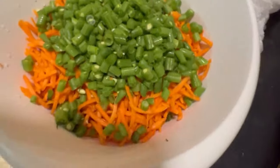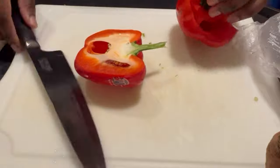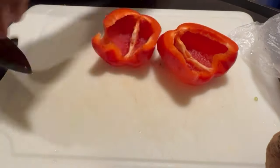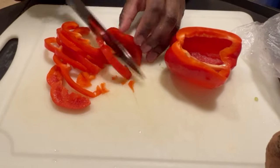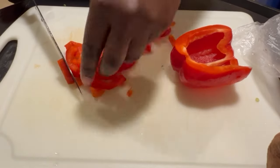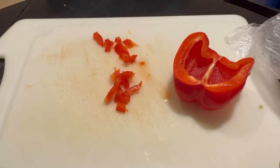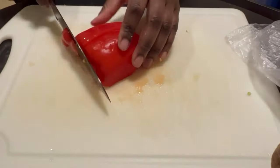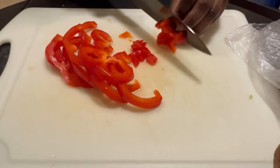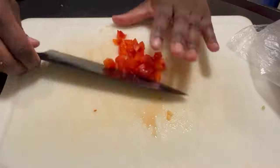Quick tip: red bell peppers are so beneficial to dogs. They have vitamins A, C, and E and tons of antioxidants — they are the most vitamin and nutrient-packed peppers of all the peppers. They are a great added benefit to dog food to help the immune system, and they also act as an anti-inflammatory, which is great for senior dogs with arthritis.